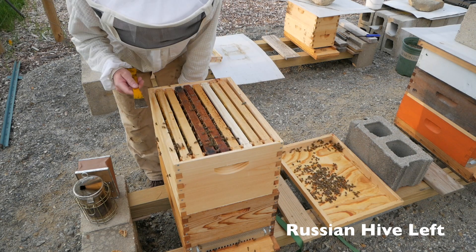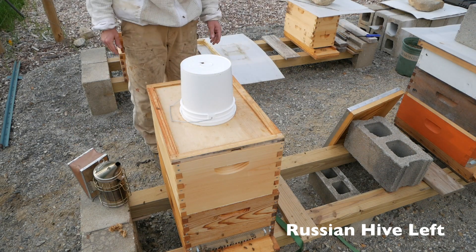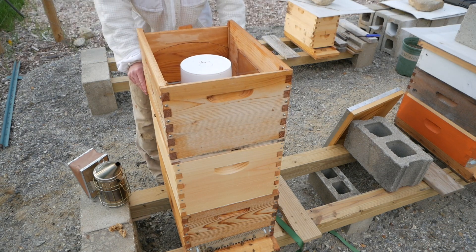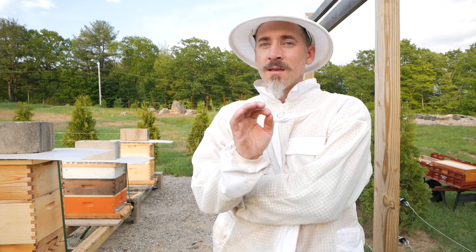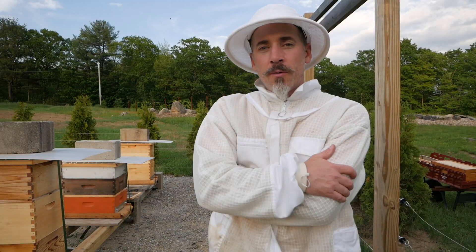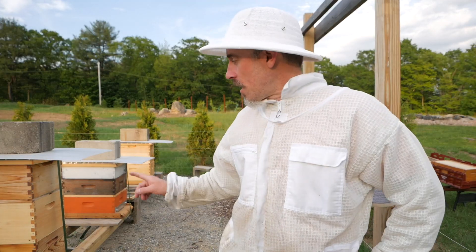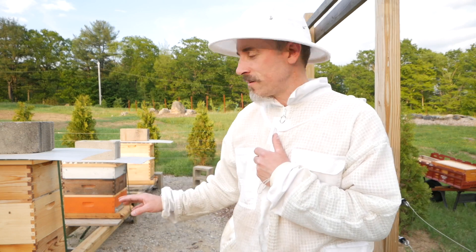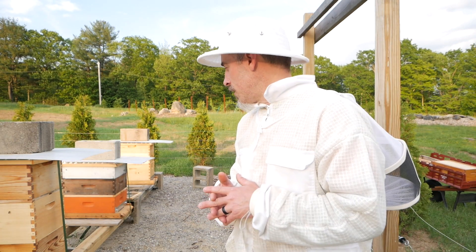Hopefully they move up. To draw out some more of these frames I'm going to give them some syrup. Putting on the old flow hive top box here — some day I hope to have actual flow frames in this. So what did we learn today? We learned that I did not get stingless Russian bees — I got the kind that sting. We learned that we saw a lot of eggs in the old Italian survivor hive. We learned that we saw eggs in hive left — that hive is very, very active, doing great. Lots of nectar coming in, tons of pollen in that hive. The queen looks great and they got some syrup.